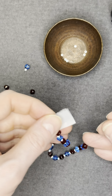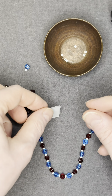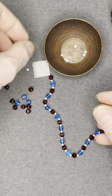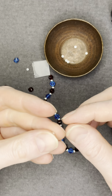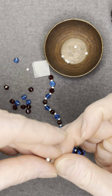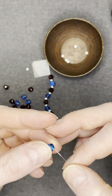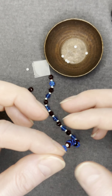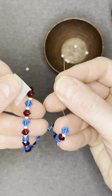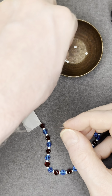Remember, this is going to be a circular bracelet, so you need to make sure your pattern matches up where the knot is going to be. We're ending in two reds right now, so we need to add another white, another blue, and then another white to complete the pattern. As you can see, we do need that extra white in here.